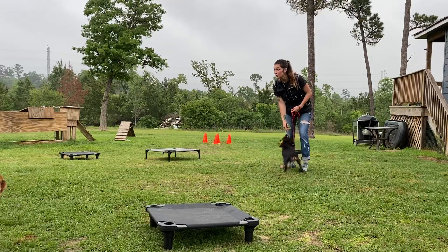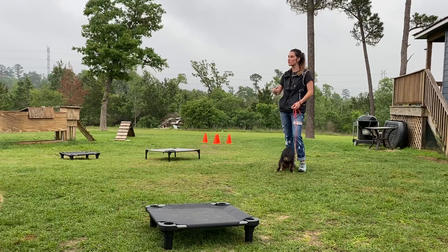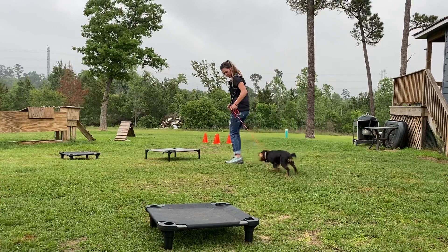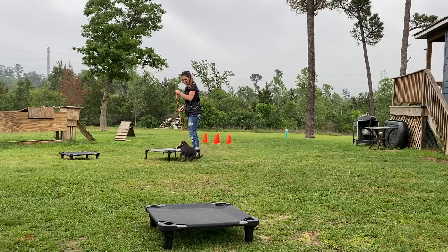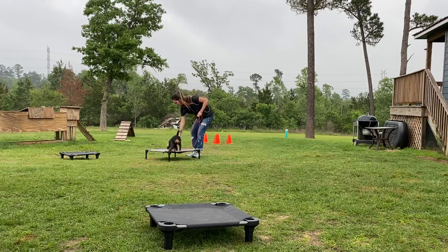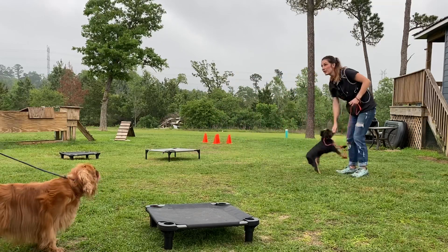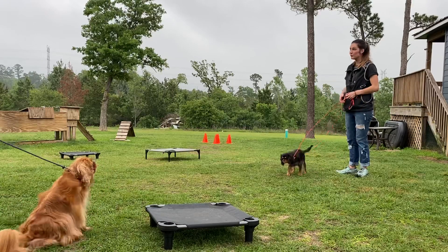That was awesome too because she moved before I did — and that comes from understanding the pattern. She's like, I'm on place and then I'm supposed to go with you. Place — go to a different one. She's like, this isn't the same, I don't like it. Okay fine, I'll get on. Here — yay! So that's when you start to generalize: move the place boards around, use something slightly different, and do the same exercise.